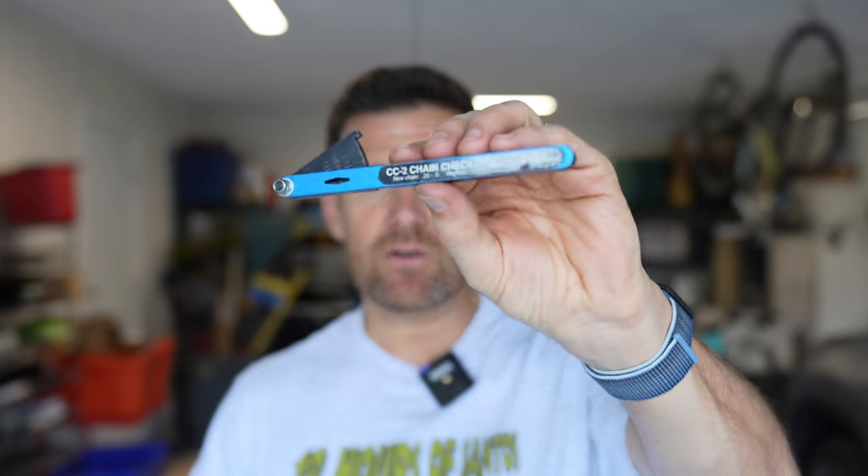Fortunately no skipping. I put some pretty hard efforts in and it was fine. My method of changing it at 0.75 is still working. I think that's the original cassette — that bike is over three years old and gets the most mileage of all my mountain bikes. So my advice: when it gets to 0.75, change it out.